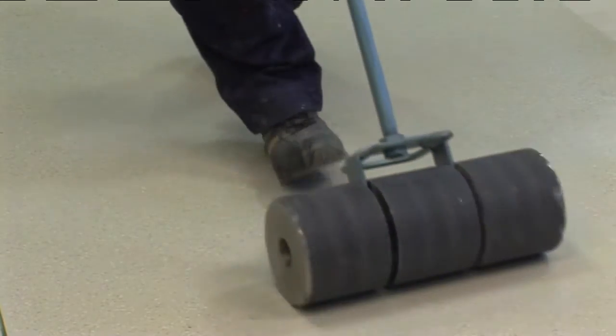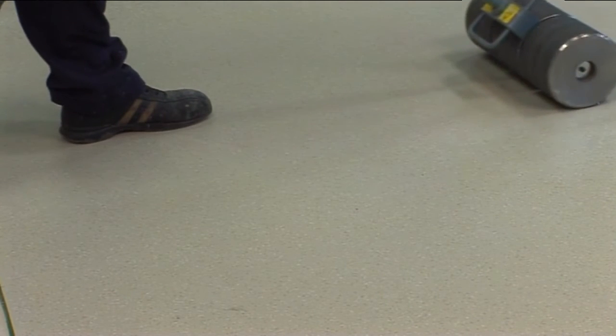Under certain circumstances, it may be necessary to apply weights to some floor coverings to maintain contact until the adhesive is set, about 12 hours. The open time of the adhesive is dependent on temperature, humidity and absorbency of the subfloor.